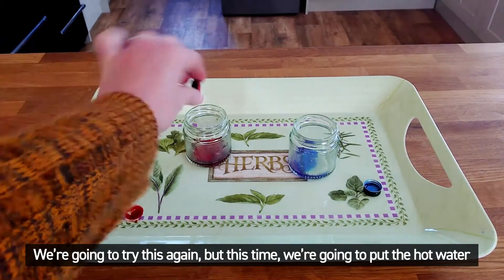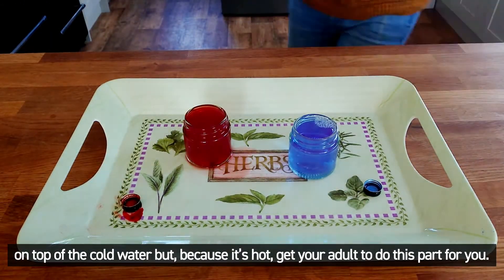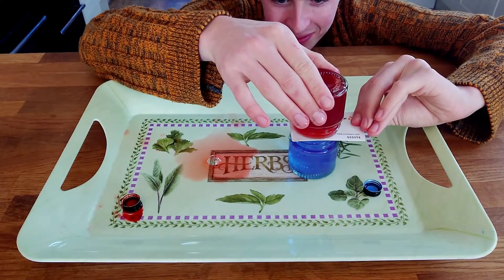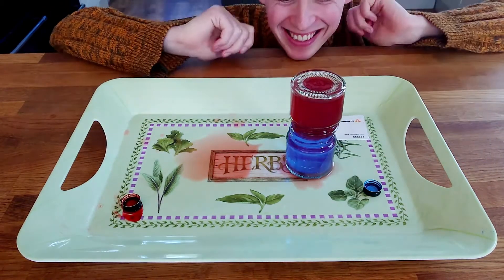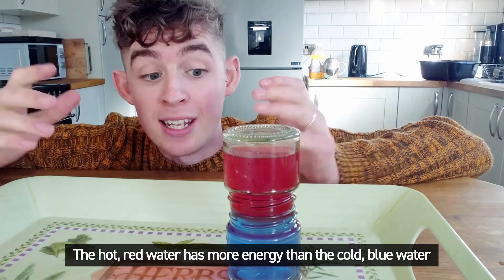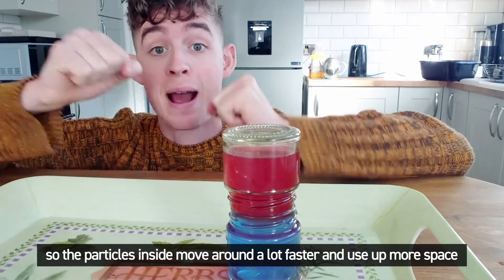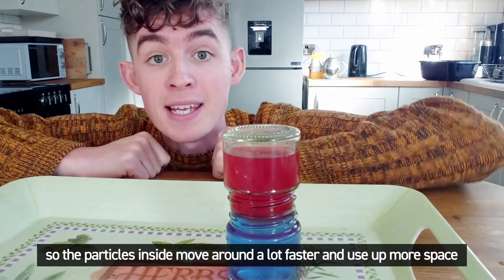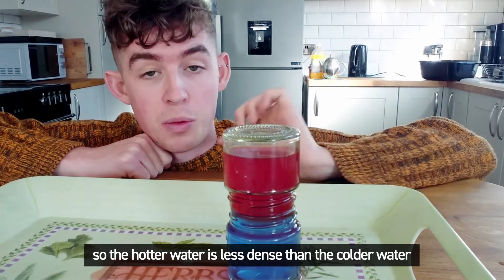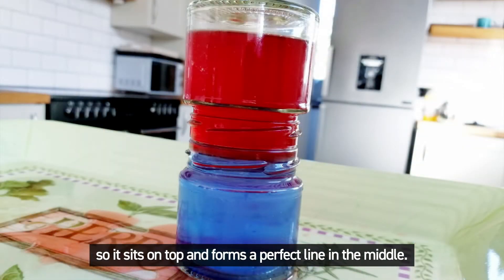We're going to try this again, but this time we're going to put the hot water on top of the cold water — but because it's hot, get your adult to do this part for you. The hot red water has more energy than the cold blue water, so the particles inside move around a lot faster and use up more space. So the hotter water is less dense than the colder water, so it sits on top and forms a perfect line in the middle.